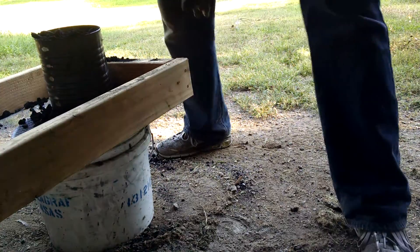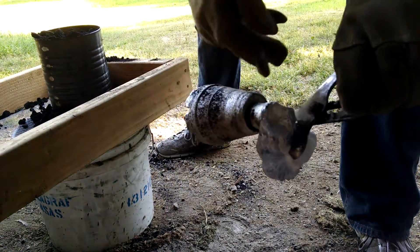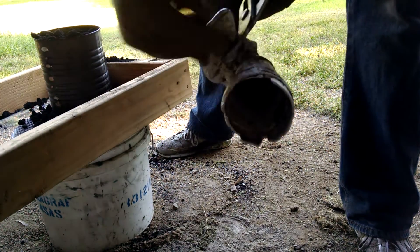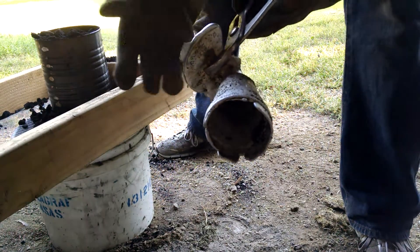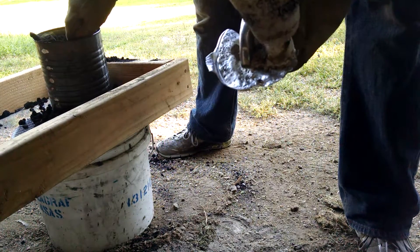I'm not quite as good around here as my other castings, but as far as the writing on it, it's okay. Not my best, but we'll see what turns up later.